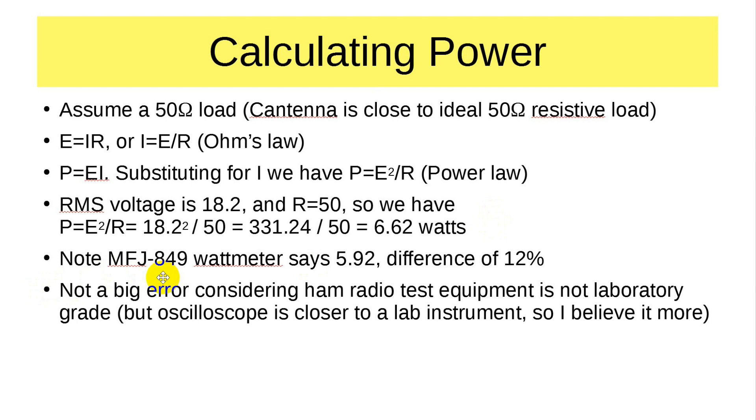Note that the MFJ 849 wattmeter said 5.92 watts — that is a difference of 12%. Now that's not a big error considering ham radio test equipment is not laboratory grade. However, when you get into an oscilloscope — and a pretty popular one at that — that's much closer to a lab instrument. So I'm going to believe the oscilloscope more: my power is really closer to 6.6 watts rather than 5.9.